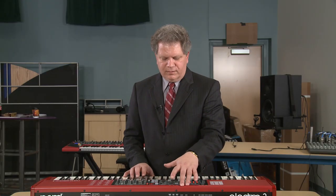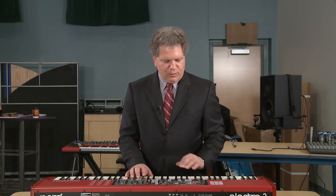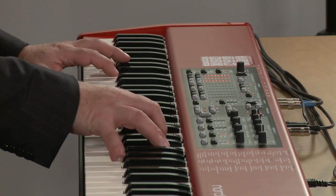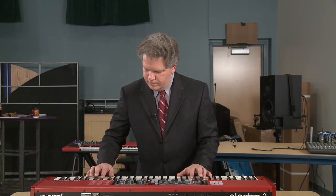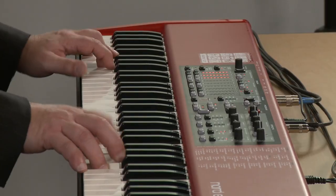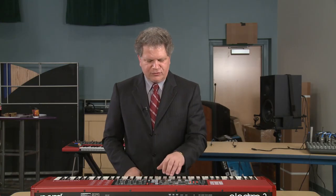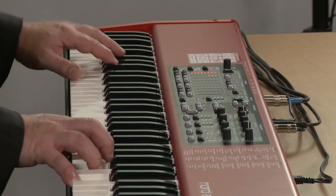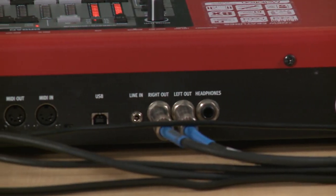And then if I want to split, I can create an upper drawbar setting. This will be brighter with percussion and vibrato. My lower manual would have the duller sound, and now I'll put it in split mode. And just reach up, grab a handful of drawbars anytime you want to be adjusting. I can change the top — the bottom remains the same. I can change the bottom. So it's all really very easy to edit all live.